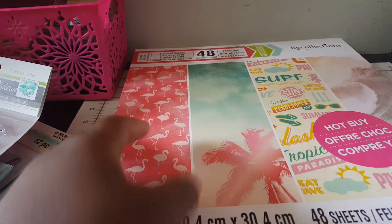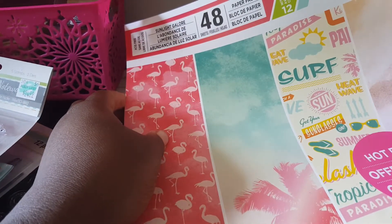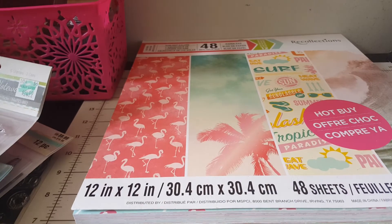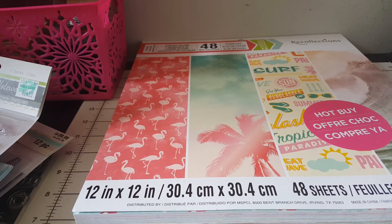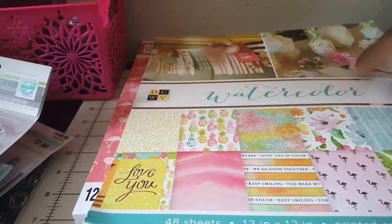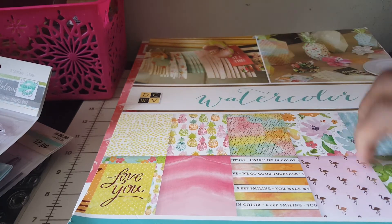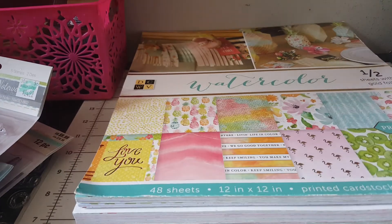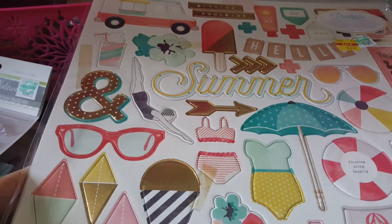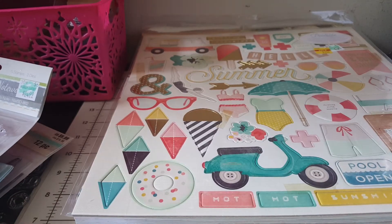Then this one called 'Sunlight Galore' - this is a brand new pad and I want to make some stuff with this. I also pulled this out - I've been using this pad for everything and it's the Watercolor pad by DCWV. I also got these chipboard stickers - this one is called 'Poolside' so I'm going to use it with the other paper pad.